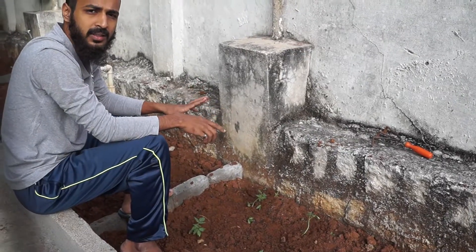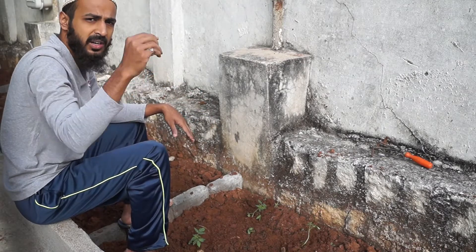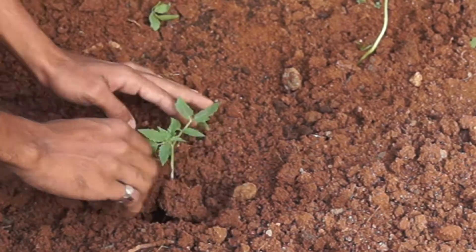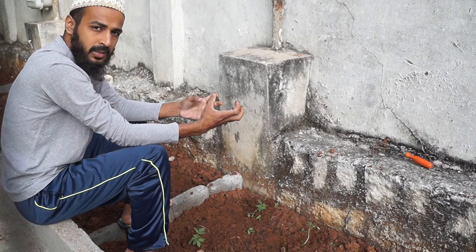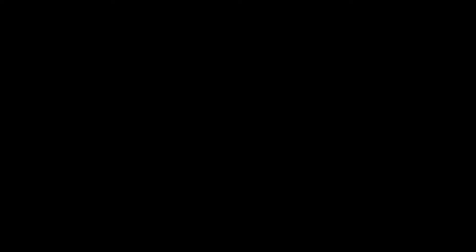An important thing when you're planting tomatoes is to put them really deep, because the stem gives out roots from the main stem. So the deeper it is, the stronger your plant will be. When you're planting just make sure you plant it very deep.